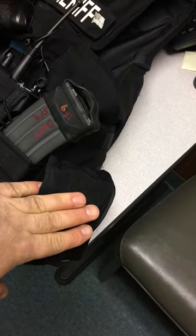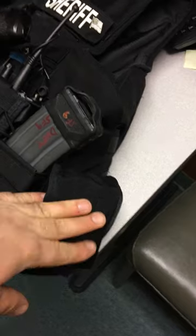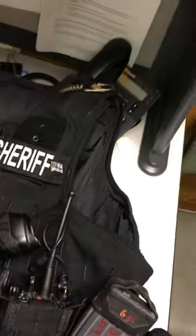In here I have a blowout kit with TCCC stuff in it.